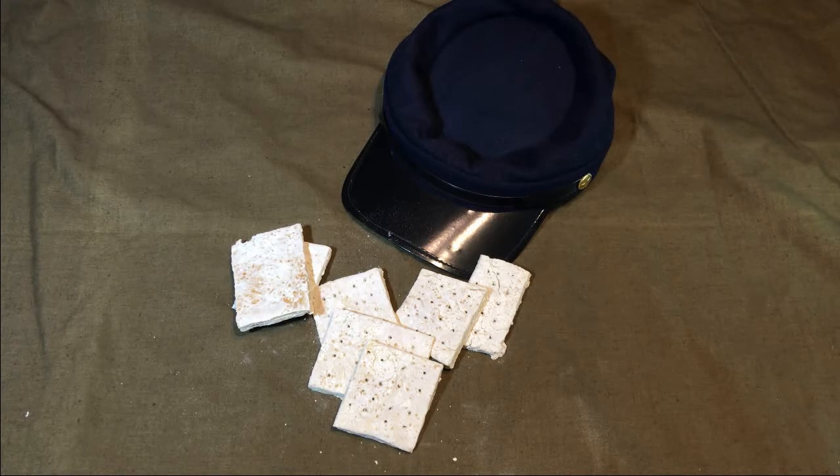There are endless variations of this recipe that you can find online, but they are all pretty similar. I think it works best if you cook low and slow — like an edible brisket — so give yourself some time if you're going to take this on.